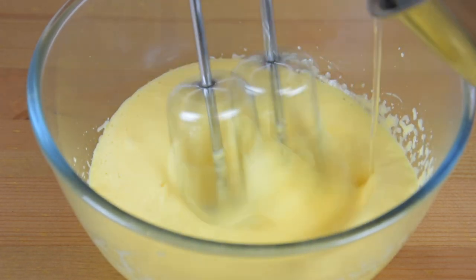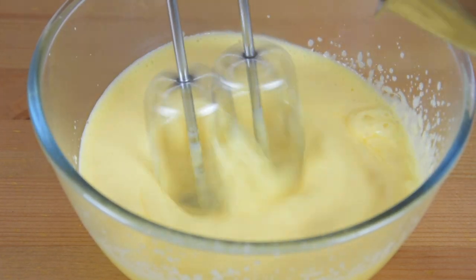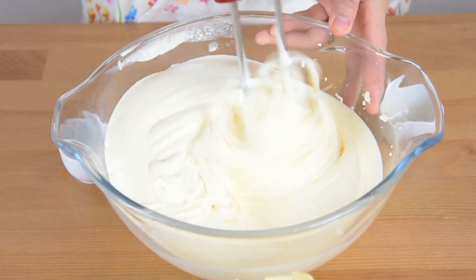Beat them together for around 10 minutes. Add in the vanilla extract and the salt and continue beating.